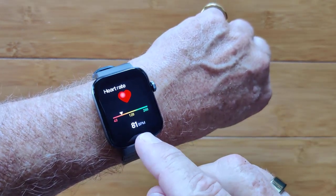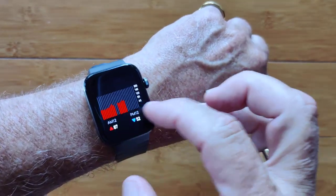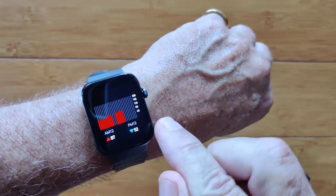Landing on heart rate, you get the actual heart rate. You do have a chart — slide it up and there's the chart for the day. It shows high and low and your current value from midnight to midnight.